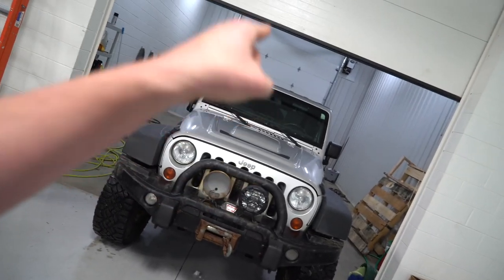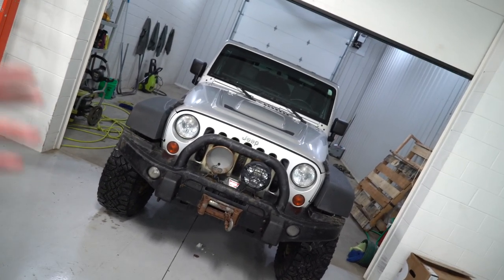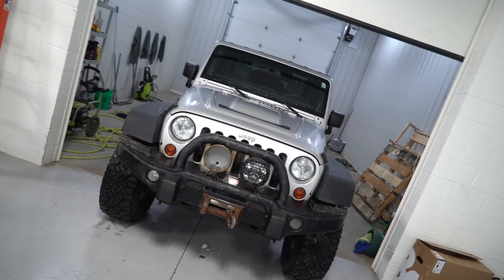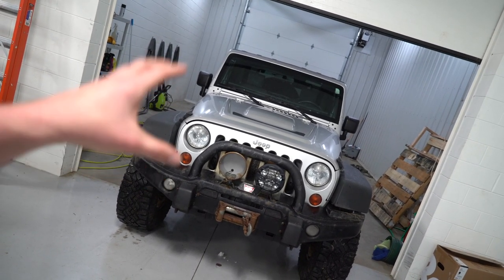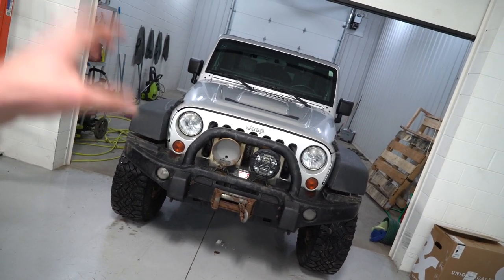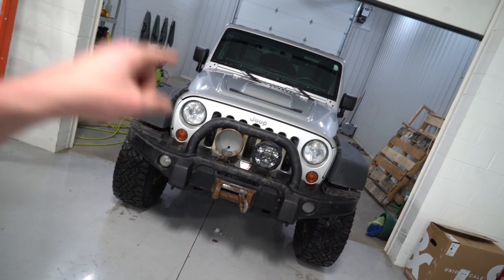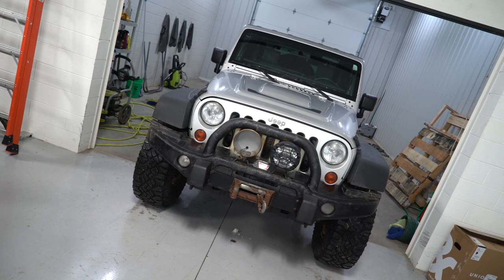Hey everybody, welcome back to Part Out where we talk about off-road rigs and accessories. Today I want to give you a quick update on this guy right here. This is the cheapest Jeep Wrangler JK Rubicon that we bought on autotrader.com. We've gotten it all fixed up as far as all the driveline and all that stuff. There's a lot of stuff coming for this Jeep so definitely stay tuned — it's going to be one beast of a rock crawler when we're done building it in the next couple weeks.